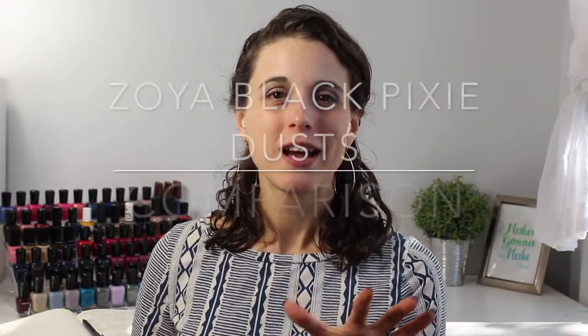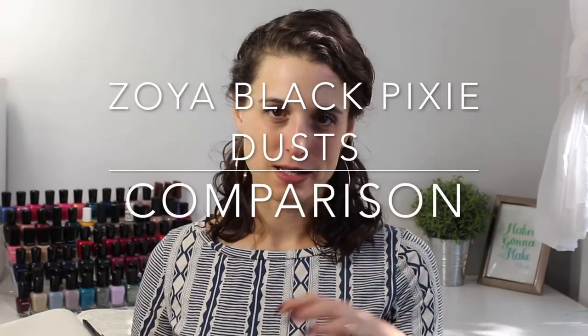Today's video is going to be a comparison of two polishes, two of Zoya's black pixie dust polishes. So we're going to talk about Zoya's two black pixie dusts — these are Dahlia and Imogen. If you've never seen a comparison video of mine before, I'm going to show you swatch photos of both these polishes, tell you a little bit about them, and then also show you them close up compared on swatch sticks, and also bring in other polishes from Zoya's collection to show you a little bit more about these polishes.